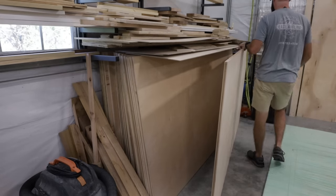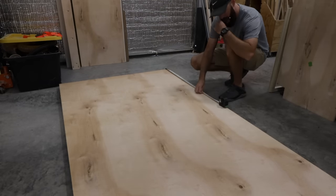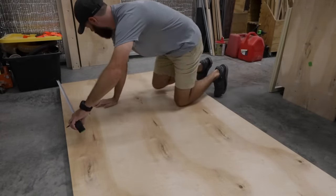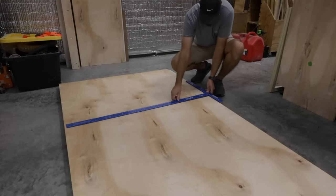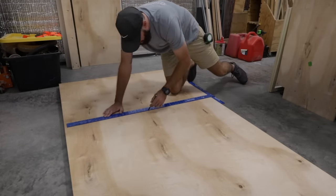The next thing I like to do is measure my sheet of plywood and cut it a little bit larger than I typically need. That way I can cut it to exact dimensions on the table saw. Then I like to get a straight edge and draw a line for a reference — just makes it a little bit easier when I'm putting my track saw down.